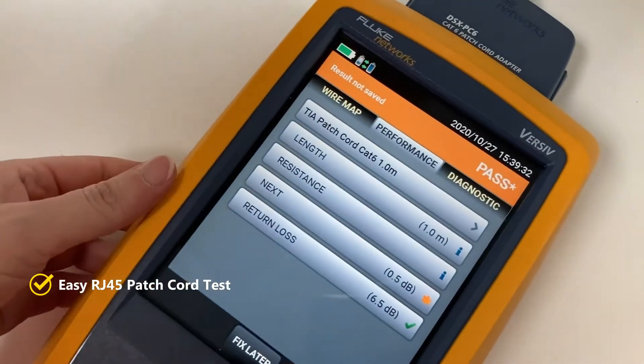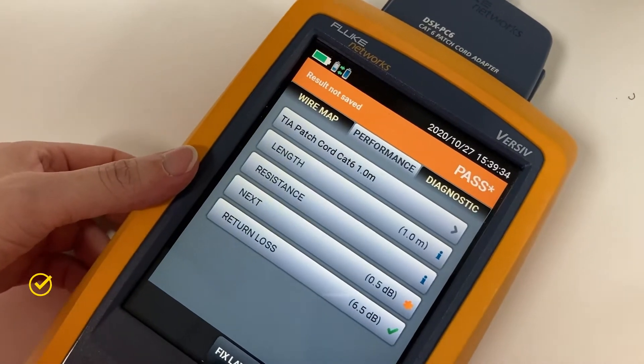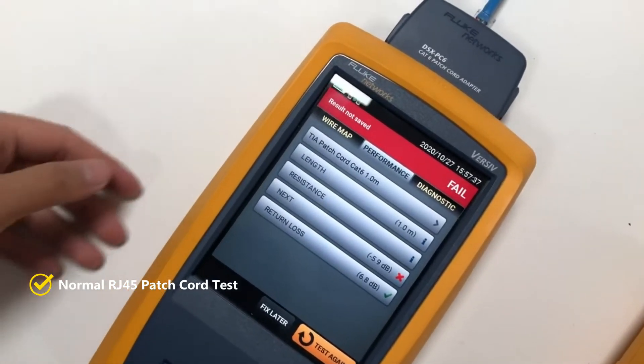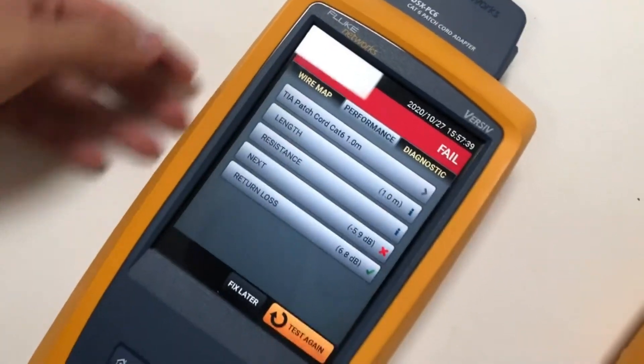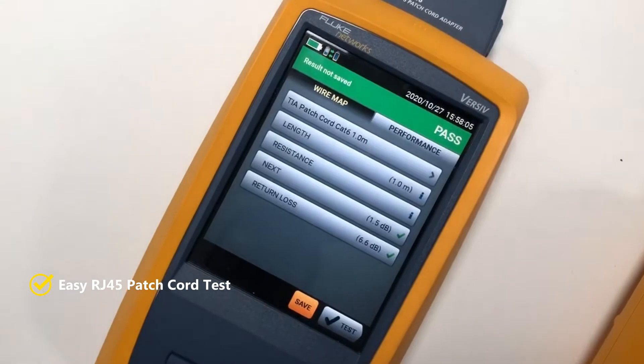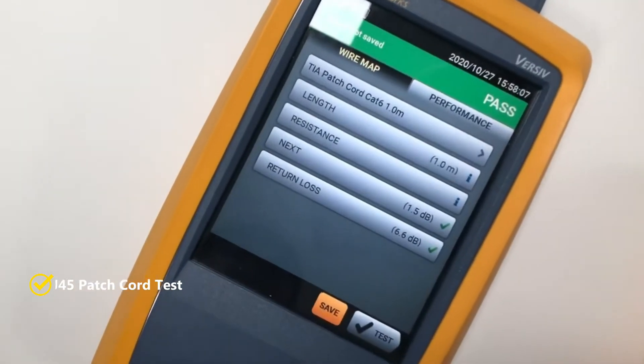The result is the NEXT is 0.5 dB — passed. Now I am going to test with the normal RJ45 connector with Fluke, and it fails with NEXT minus 5.9 dB. Now I am going to test with the pass-through connector, and it passed with NEXT 1.5 dB.